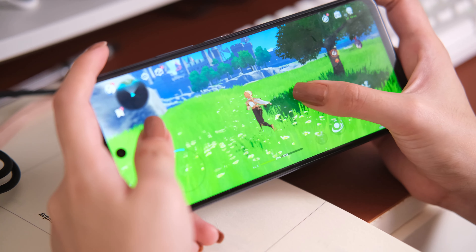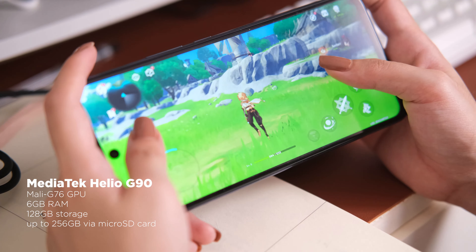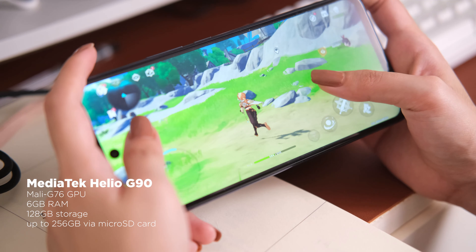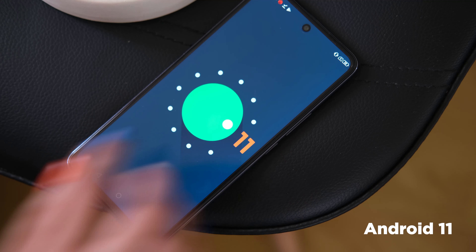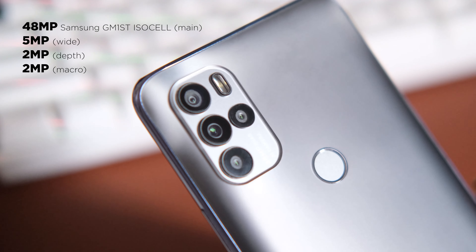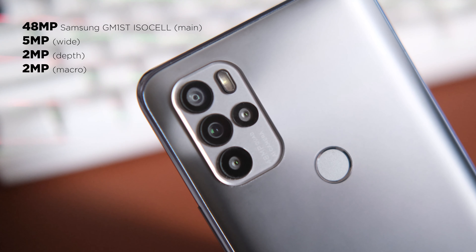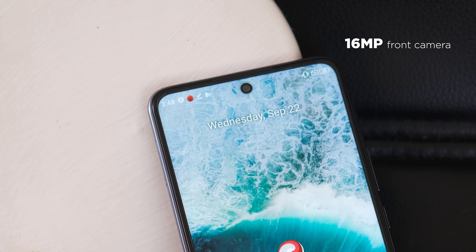Under the hood, powering the Cherry Mobile Aqua S10 Pro is a Mediatek Helio G90 with a Mali G76 GPU, 6GB of RAM, 128GB of internal storage, and a 5,000mAh battery with support for 30W fast charging. It runs on Android 11, and this is a good configuration for a mid-range device that can certainly handle gaming. For cameras, we have a quad rear camera setup consisting of a 48MP main, a 5MP wide, a 2MP depth, and a 2MP macro shooter. Up front, we have a 16MP selfie camera. Check out the sample shots that we got.